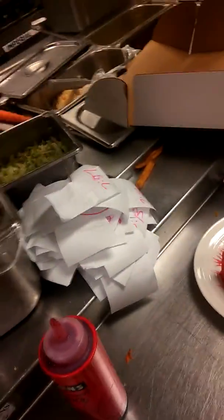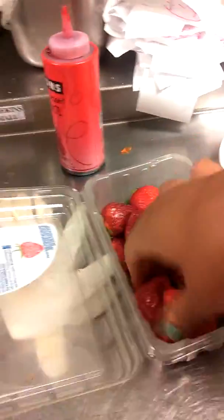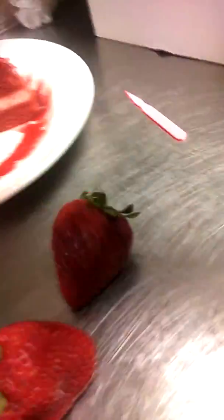Then wrap some whipped cream — oh, I got some strawberries right here, hello! Not that strawberry, that looks crazy. I'll use this strawberry, slip it right there in the middle.